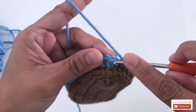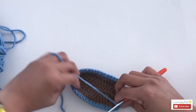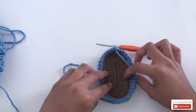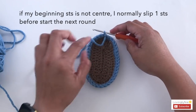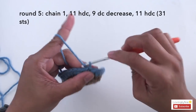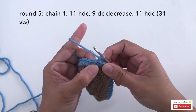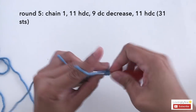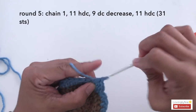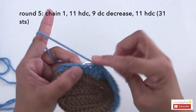Slip stitch. Now let's start with round 5. Before I start every round, I always check whether my beginning is at the center. Let's start round 5 — chain 1, and make 1 half double crochet into the next 11 stitches, starting next to the chain 1: 1, 2, 3, 4, 5, 6, 7, 8, 9, 10, 11.